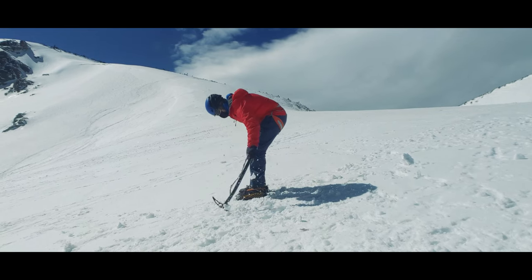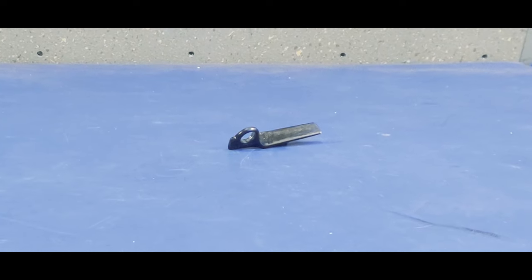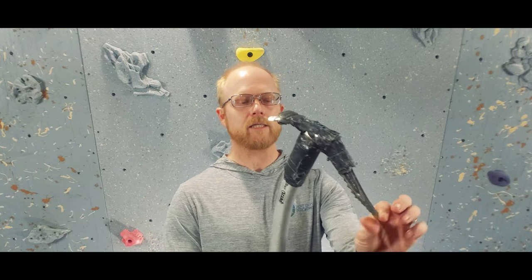Not all axes have an adze — they can instead have a hammer. Traditional mountaineering axes have an adze which allows you to cut steps and chop out platforms for stances and tents. The more technical and vertical the climbing, the more likely you are to find only hammers, which allow you to hammer in pitons — metal wedges pounded into cracks in the rock. Hammers also don't get in the way of advanced climbing techniques and are far less likely to severely damage your face if fragile ice or a small rock ledge breaks and the axe pops back toward you.